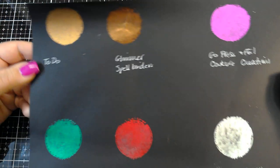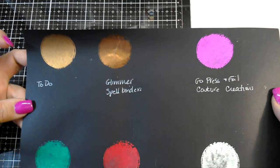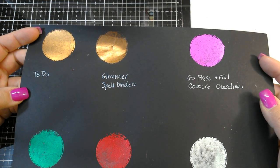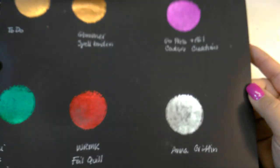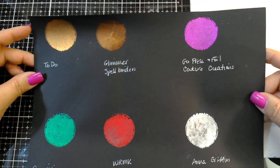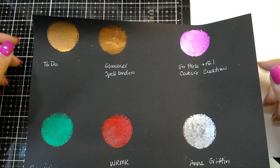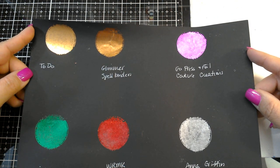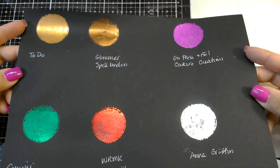All of these foils work in the We Are Memory Keepers Foil Quill, and they will also work in any of these other machines — they're all interchangeable. They'll work in the Toto machine, the Glimmer machine by Spellbinders, the Go Press and Foil by Couture Creations, the Gemini Foil Press by Crafters Companion, the Foil Quill, and of course your hot foil stamping system. This is completely different from the mink foiling system — mink foils will not work in these machines. Mink foils have to stick to a toner or adhesive glue, like American Crafts foil, Brutus Monroe foil, Deco Foil, and Creative Vision Stamps foil — those are all toner-activated or mink foils, so don't get them confused.